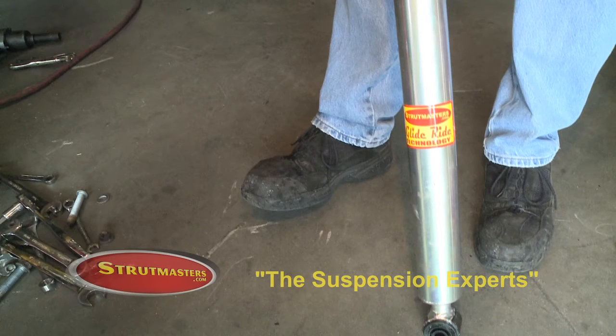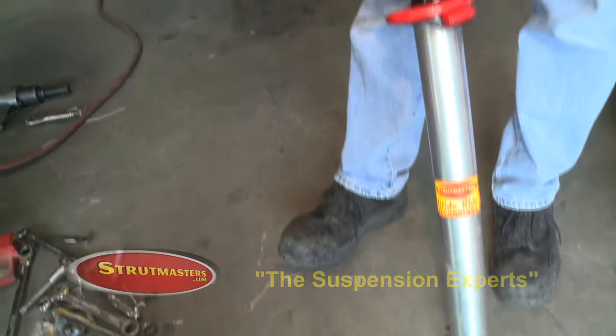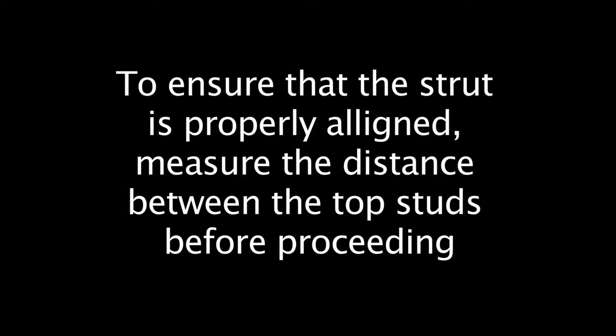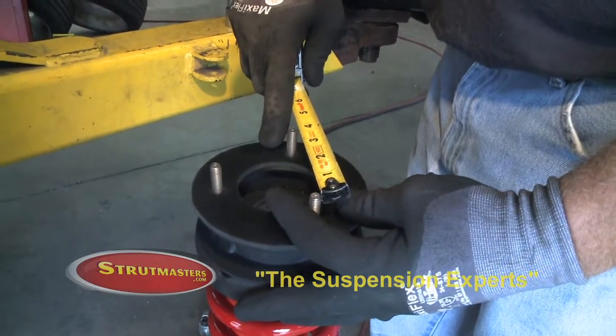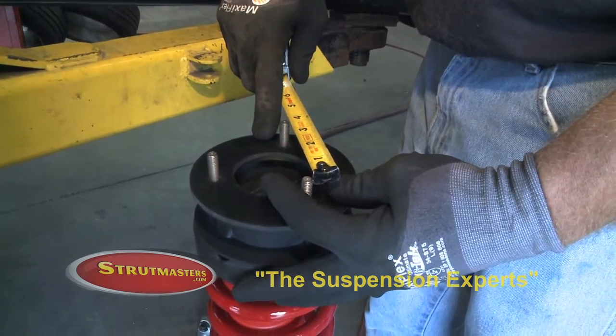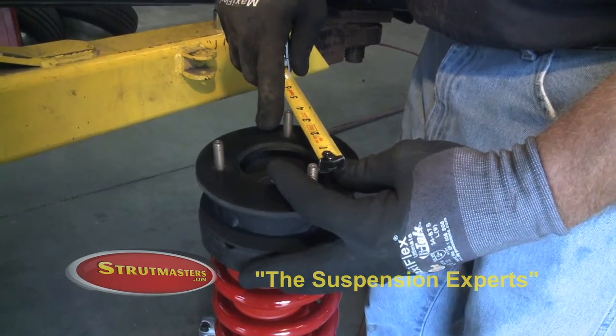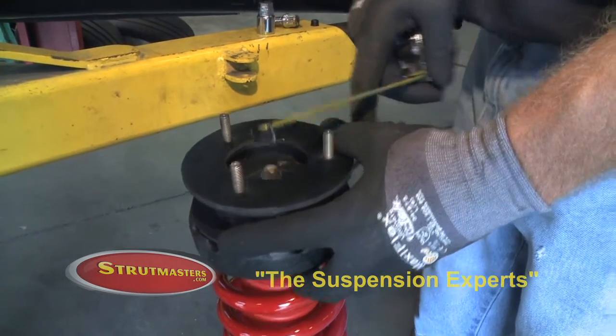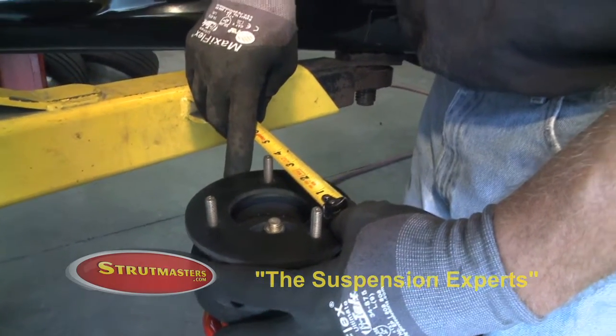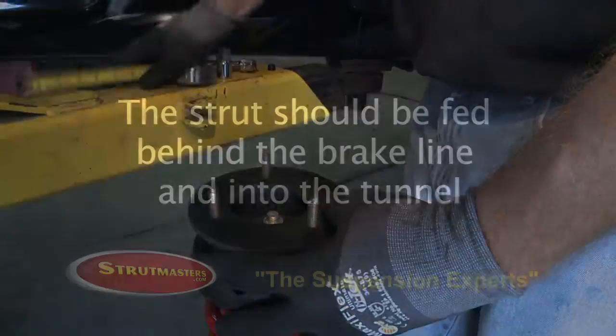Two people will be required to install the rear strut. To ensure that the strut is properly aligned, measure the distance between the top studs before proceeding. The studs measuring three and a half inches apart will position toward the rear of the vehicle. The other studs measure three inches apart.